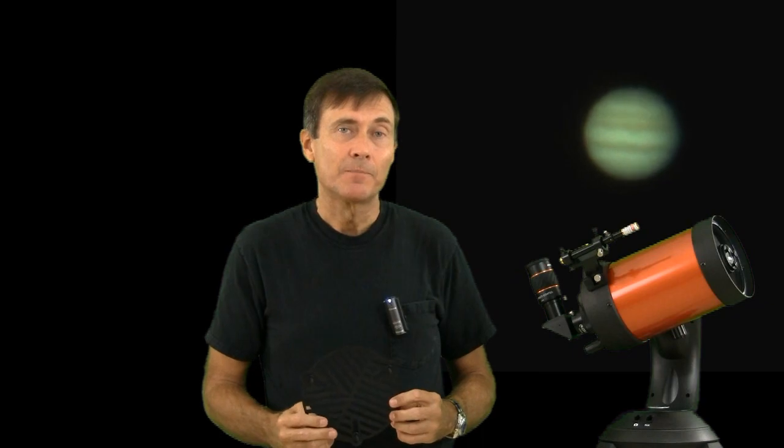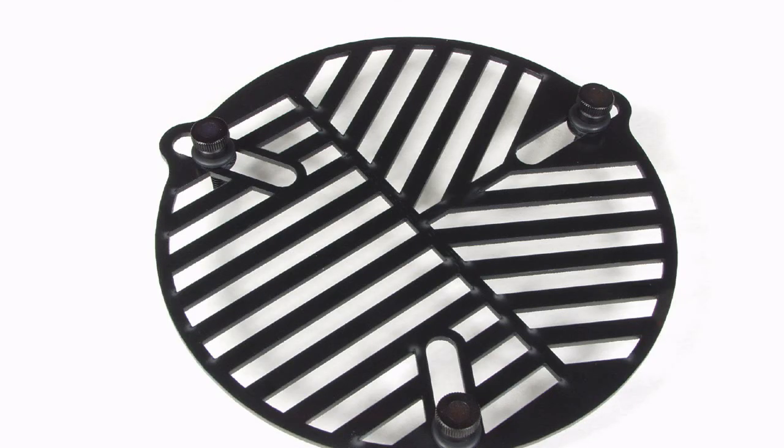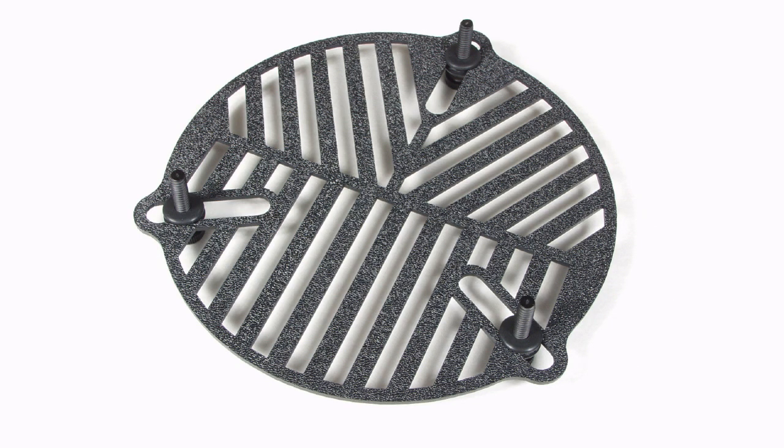Another solution is the Bahtinov mask, named after its inventor Pavel Bahtinov, who is a hero with astronomers because he came up with a way not just to get good focus, but perfect focus. Perfect focus is needed for astrophotography but is also desirable for visual use. The advantage of the Bahtinov mask is that it will allow you to know when you have perfect focus, and you'll no longer wonder if you could get better focus by turning the knob a little. This basically solves the problem of focusing a telescope with a wobbly tripod.